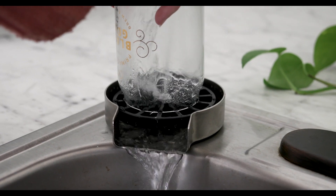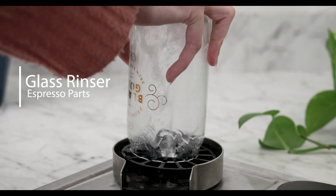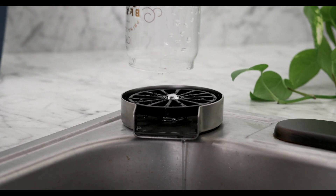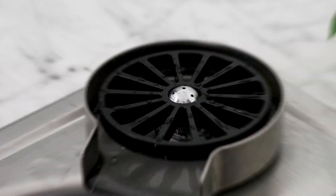Hey there! It's Regan from Prima Coffee and today we're going to take a look at the Espresso Parts glass rinser for kitchen sinks. We're really excited about this product because it brings the convenience that you see in cafes, restaurants, and breweries into your very own kitchen. So I'm going to show you what this rinser is about and how to get it installed.